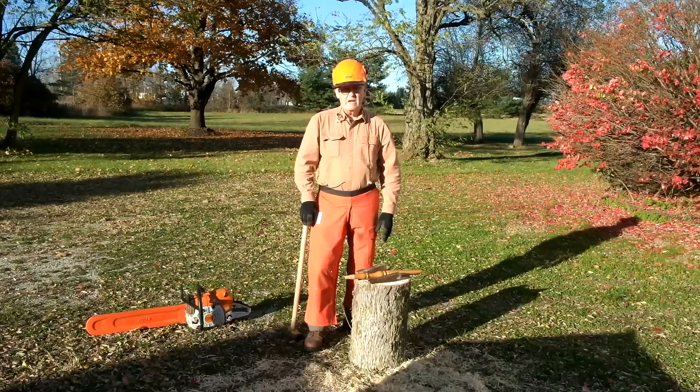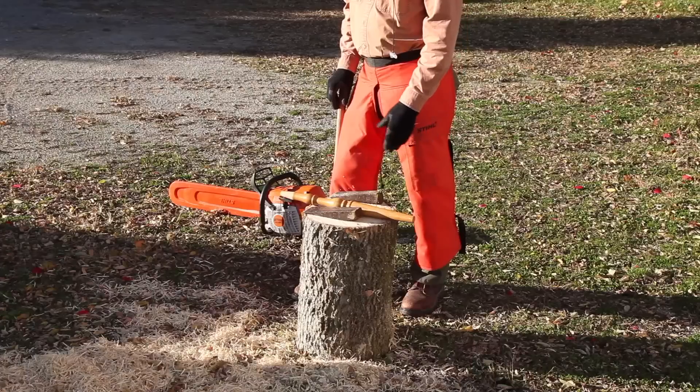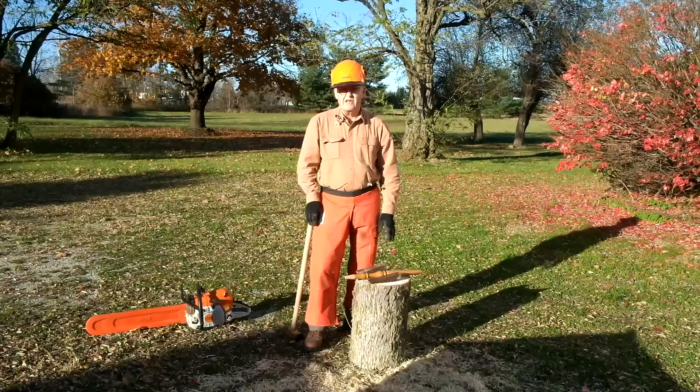Hi, I'm Ernie Conover. Most turners know that you can turn a bowl from a green piece of wood directly from a tree, but few know that you can also turn spindles from such wood.